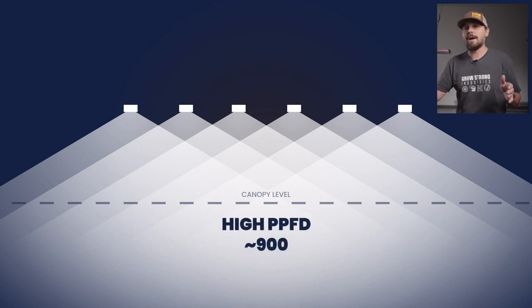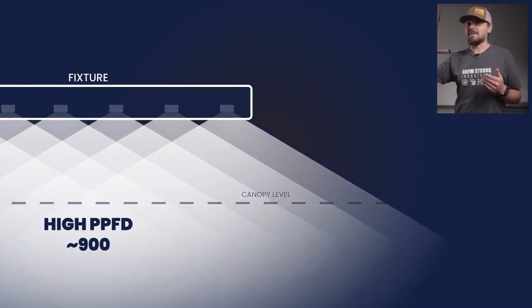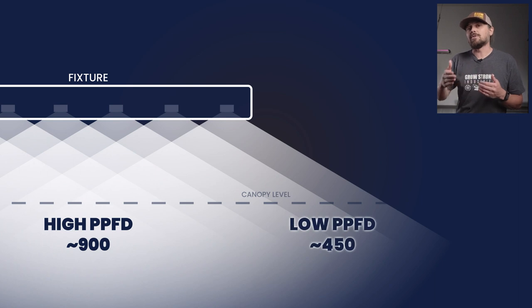As more and more overlap happens, the higher the PPFD count at plant canopy level. Naturally, as you get out to the end of the fixture and the diodes eventually stop, the PPFD will slowly start to decline as the overlap diminishes towards the outer edge. We as lighting manufacturers have solved this problem by making fixtures that are much bigger in size. As you've seen over the last couple of years in LED lighting, fixtures have started to get really big and spread out, helping achieve a nice even footprint.